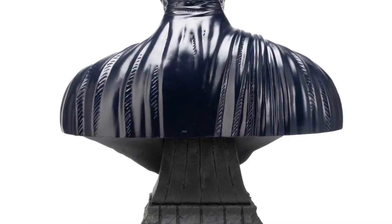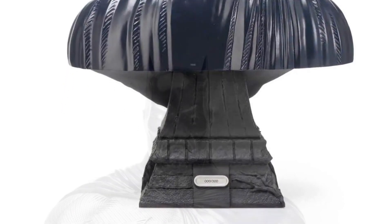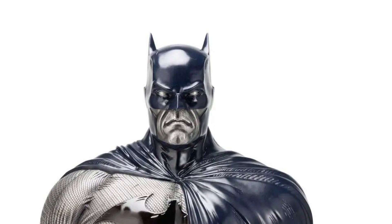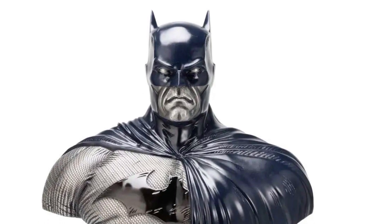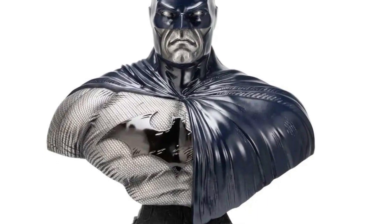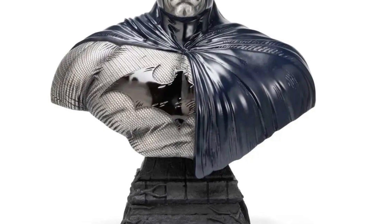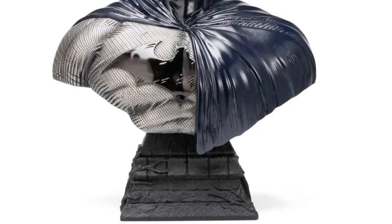For us here at Sammy's Collectible Toys Hall, we're probably going to have to say, unfortunately, this is a pass. But there is obviously a market for this out there, so if you'd like to pick it up and add it to your collection, by all means — it's available right now over at Sideshow Collectibles. Link in the description of the video. Thanks for watching, guys, and we'll see you in the next video. Take care.